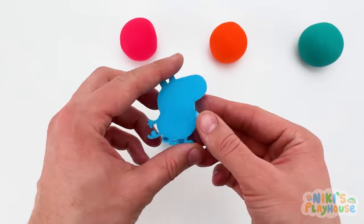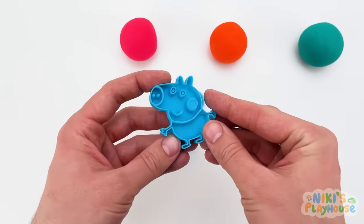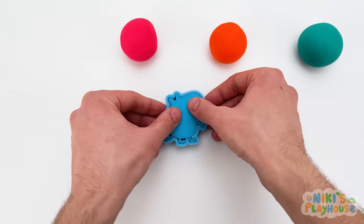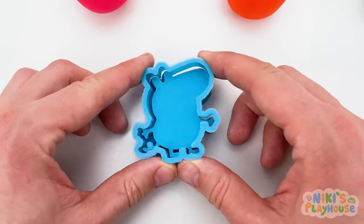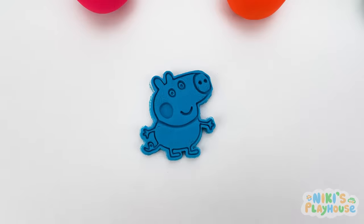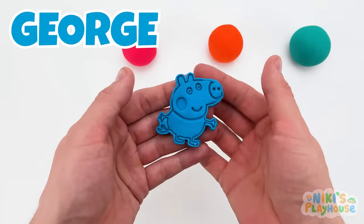Now we can press down George into the cutter! Oh, I can't wait to see it! How about you? Yay! Are you ready? Wow! Hello, George! Are you ready to play?